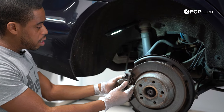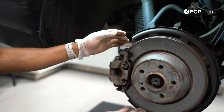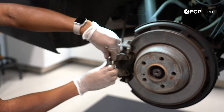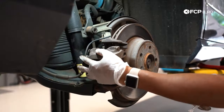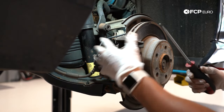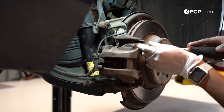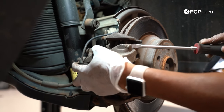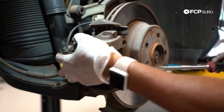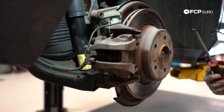Next thing I'm going to do is remove the anti-rattle spring — it just moves back and forth. I'm pulling it towards the rear of the car and sliding it forward, and that pops it out. Next, I'm going to retract the piston in the caliper just a little bit — that'll help me maneuver the caliper body away from the bracket. I'm just taking a flathead screwdriver, wedging between the body and the bracket, and going very lightly. I just need about a half a millimeter.